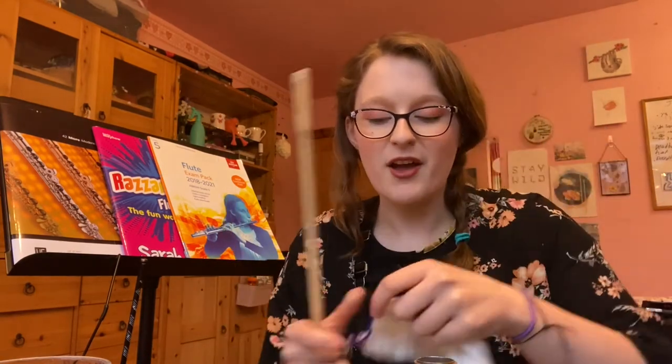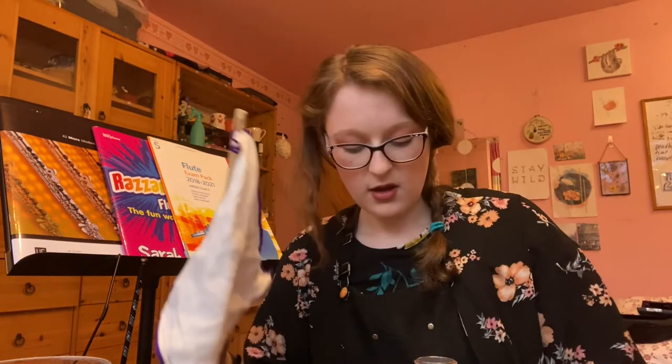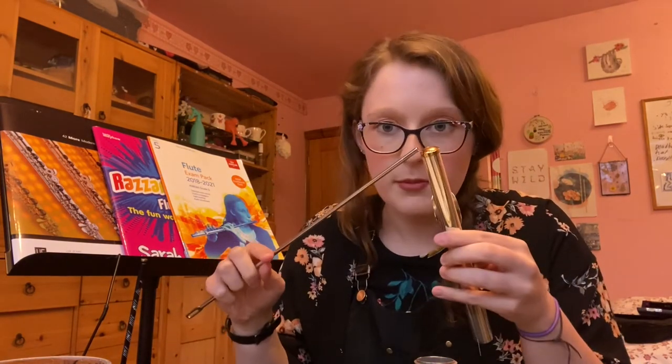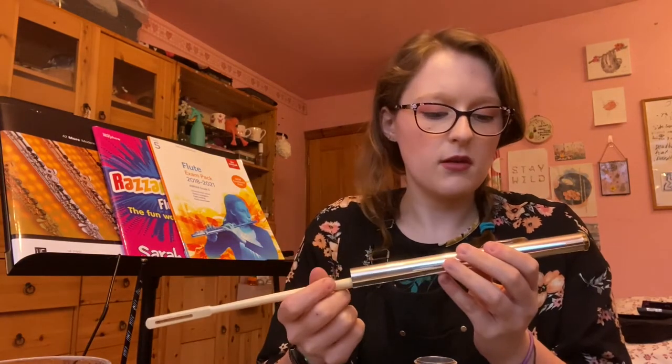Now for cleaning products and additional accessories. When I got my flute I received a wooden rod and cloth which I put through the flute after playing to mop up condensation that's formed inside. A quick run-through at the end of a playing session is all that's needed. I'd recommend wooden rods over metal ones as metal ones can scratch and dent the inside of the flute. The wooden one also has a little notch at the end which helps you and your teacher check that the crown — the top piece — is in the right position.